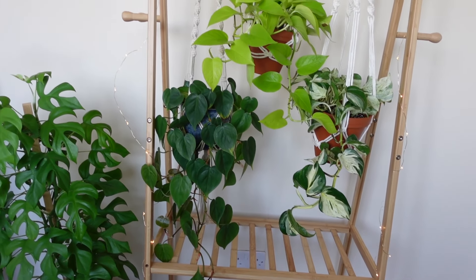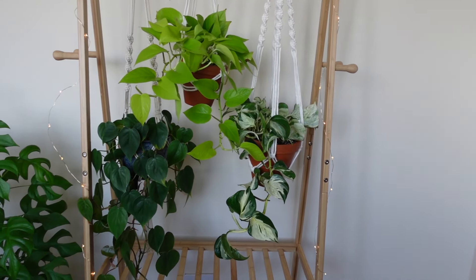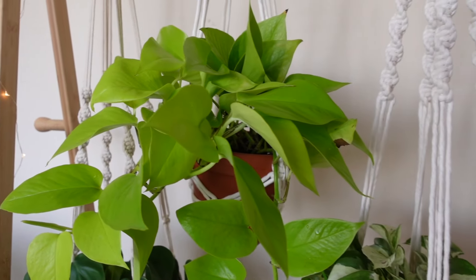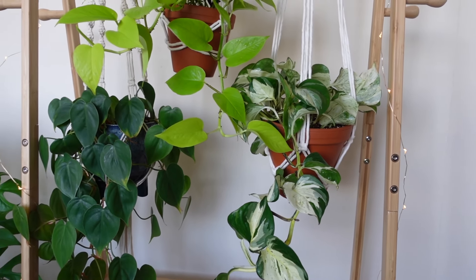The last renter-friendly option is using a clothes rack. This is good but only if you have the space for it. It's definitely more stable than a tension rod because the construction is designed to hold weight like coats. There's also a lot of flexibility — you can make it match your interior. I got one off Facebook Marketplace that ended up being narrower than I expected, but I still have plants hanging on it. Alternatively, you can upcycle an ugly clothes rack to fit your interior.